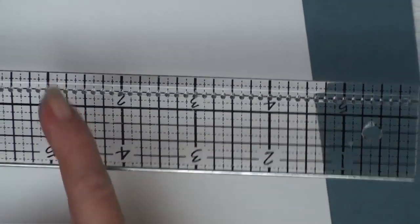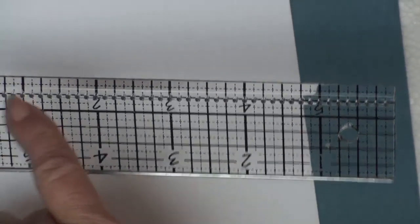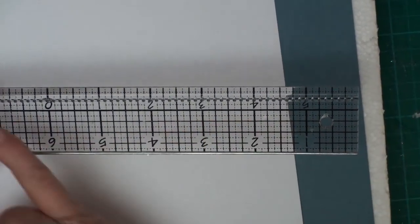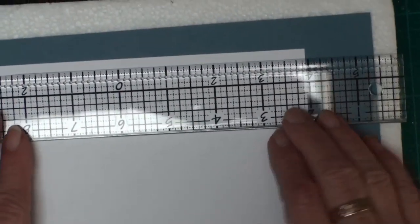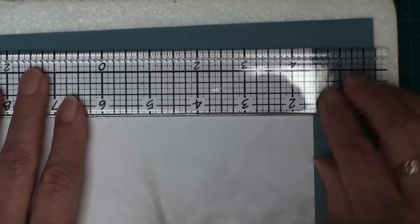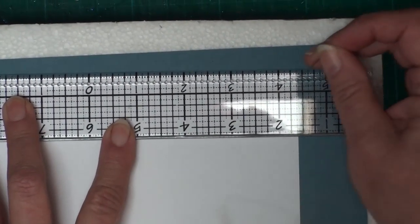If you look at this ruler, it has horizontal and vertical lines and these are going to help you line up your paper. The pricking edge is on one side; on the other side it's a metal edge, and you're going to use this to line up the paper. I'm going to line that top mark up along the edge of the card, and to keep it in place I'm going to use a couple of push pins.